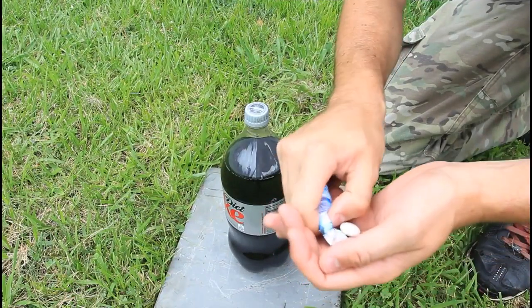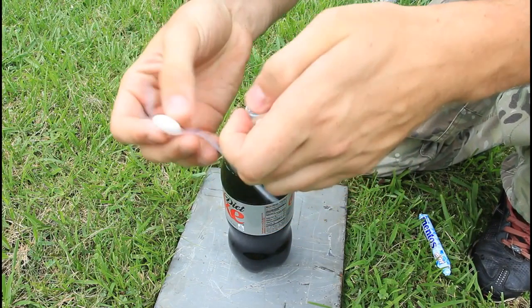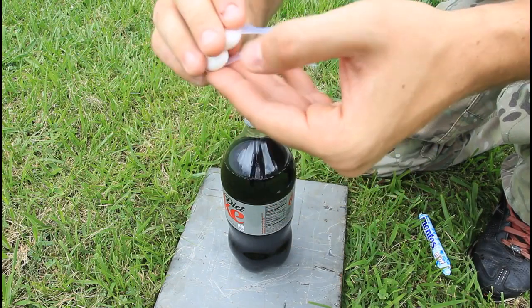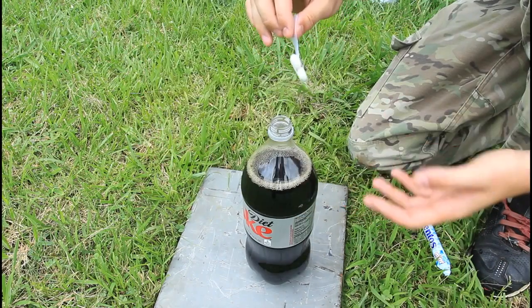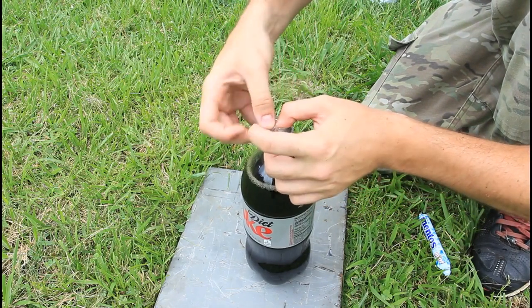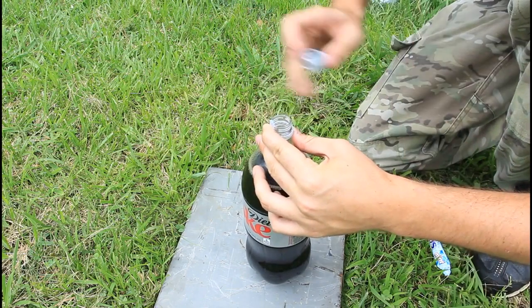Alright, we're gonna grab Mentos, like two of them. Then we're gonna grab tape and stick them to the tape. Then we will open the diet Coke and put it like that. But don't drop it. And tape it like this, then close it.